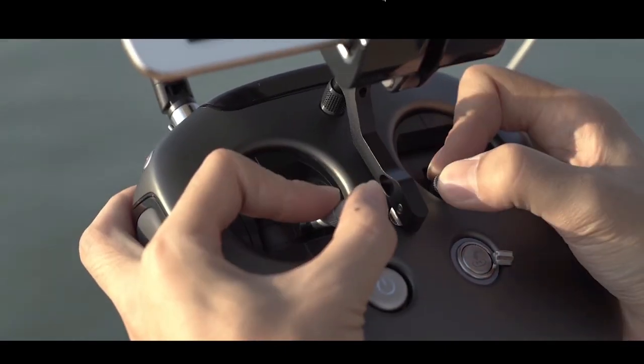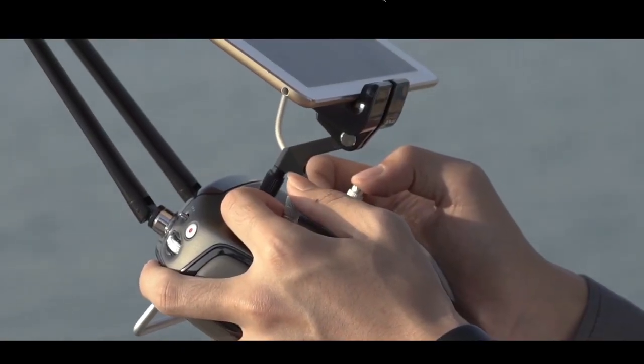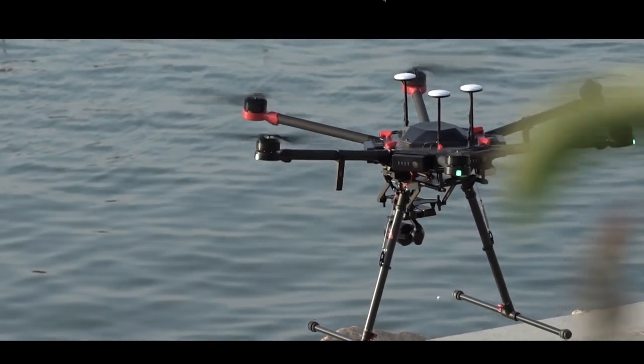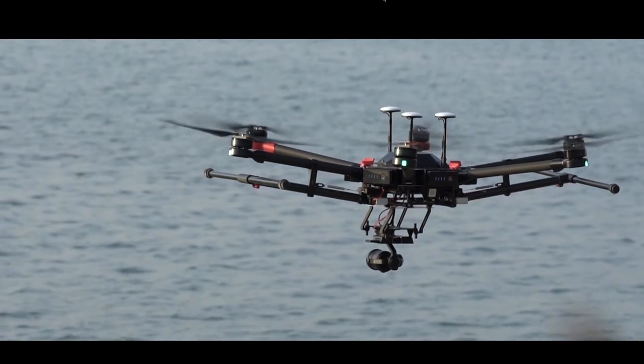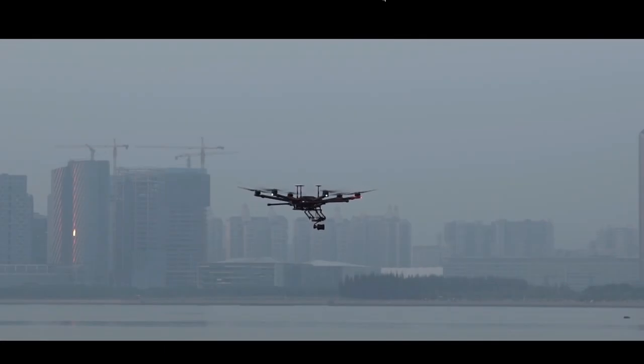Now pull both joysticks down and inward all the way to start the motors. By pushing the left joystick up, the aircraft will ascend to 1.2 meters and the landing gear will retract automatically. Move the joysticks and fly the aircraft along its tilt, roll, and yaw axis to complete the test.